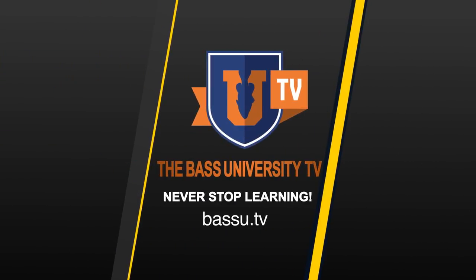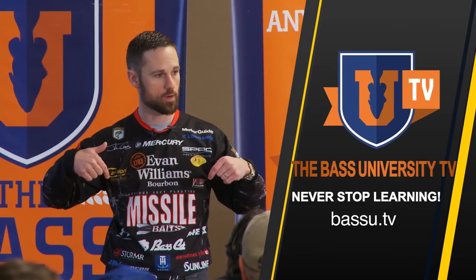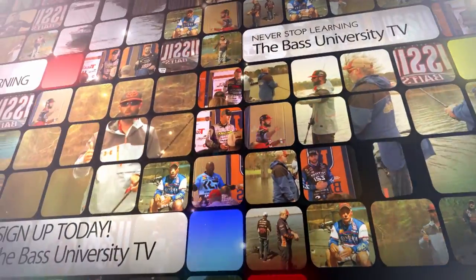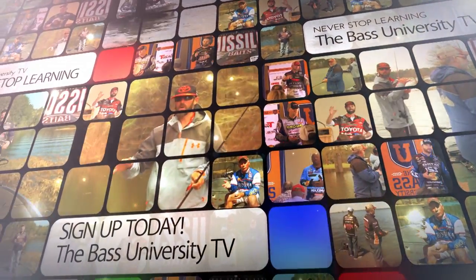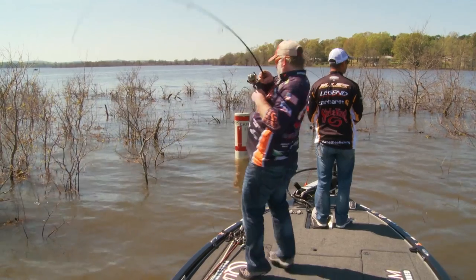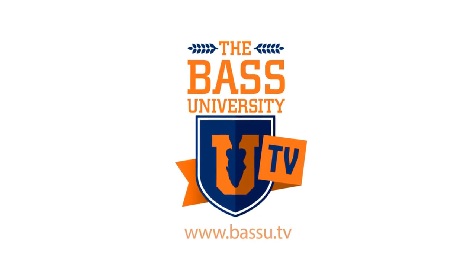Welcome to Bass University TV, an online video training course where you'll learn champion bass fishing techniques from pro anglers Pete Glusek, Mike Iaconelli, and their talented special guests. From on the water to in the classroom, you'll learn sound techniques and strong fundamental bass fishing skills. Watch hours of video content on multiple topics at your own pace for a low monthly fee. Cancel at any time. Information is power in the sport of fishing, so learn from the very best — subscribe to Bass University TV today.